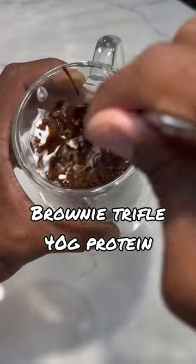Check out this brownie truffle I just made — it has 40 grams of protein and it's under 300 calories.